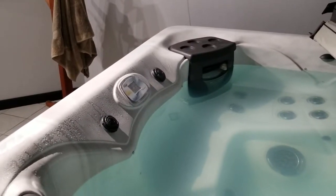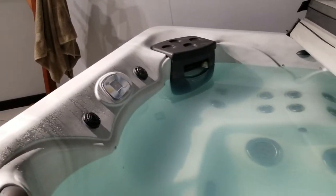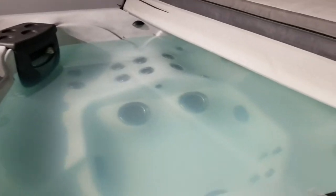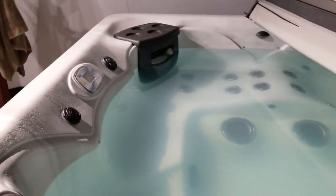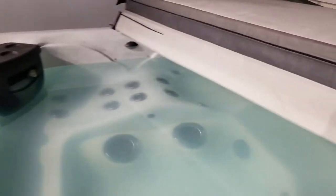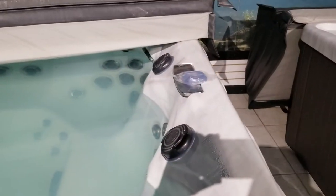This video covers how to replace the diverter valve on a Twilight series hot tub with a broken diverter cap, or almost any other hot tub requiring diverter work. You may have multiple controls — air controls, waterfall controls. The diverters are the two large knobs on your hot tub.